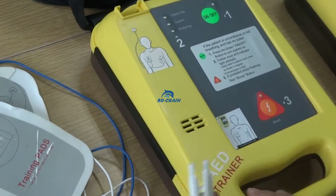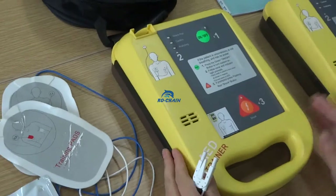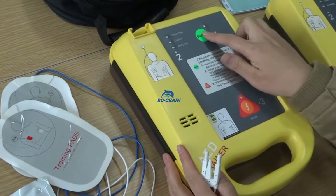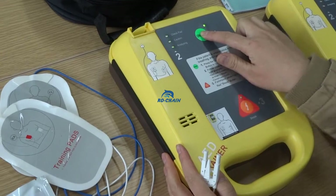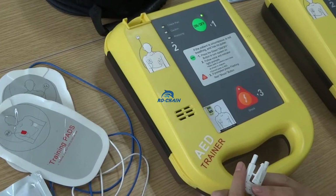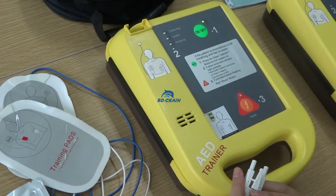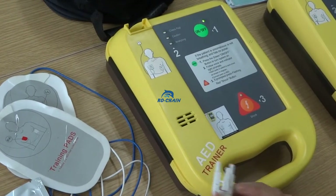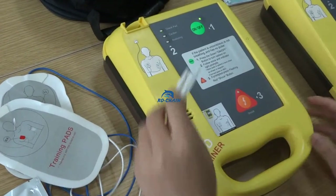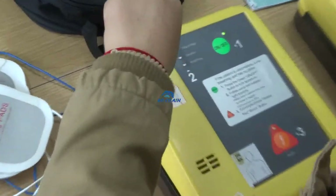For example, if we do not connect the pads with the device, it will prompt to check the electrodes. We can try it first — turn on by pressing the green button for two to three seconds. It will analyze automatically, but because we did not connect the pads it will not check the electrodes. Then we connect it by pushing it in.